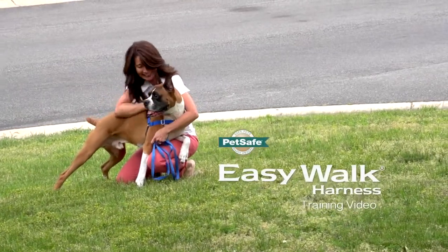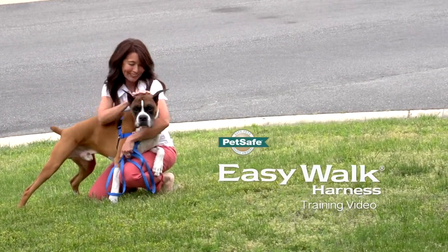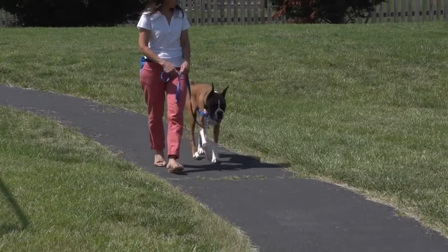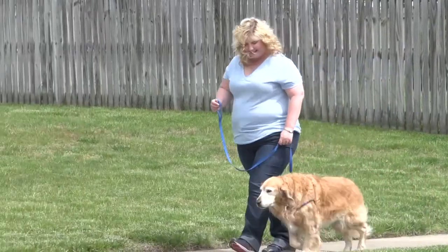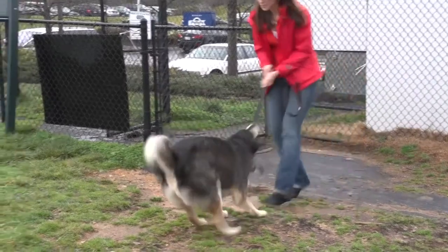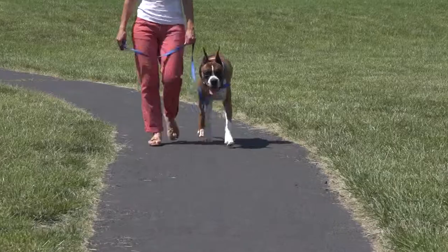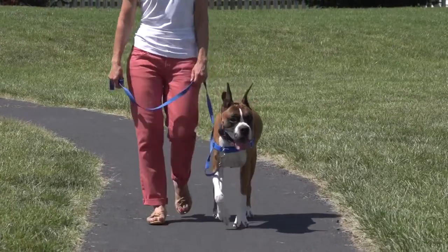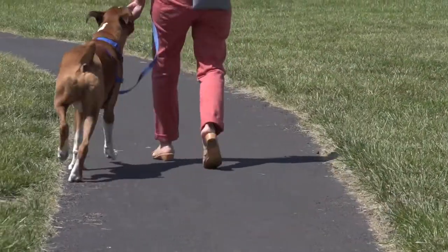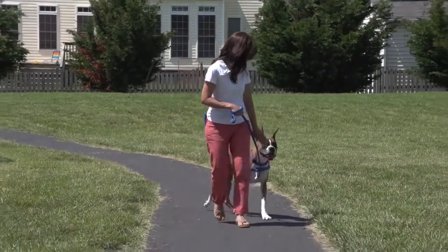The EasyWalk Harness is designed to gently discourage your dog from pulling while walking on a leash. There is very little acclimation time or special techniques required. Traditional harnesses actually encourage dogs to pull harder because of the opposition reflex — the reflex that causes sled dogs to pull against pressure. The EasyWalk Harness's unique front chest leash attachment stops pulling by steering your dog to the side and redirecting his attention towards you.